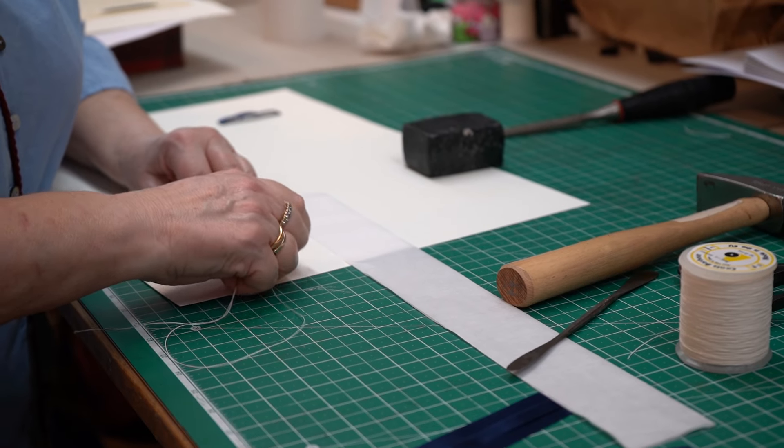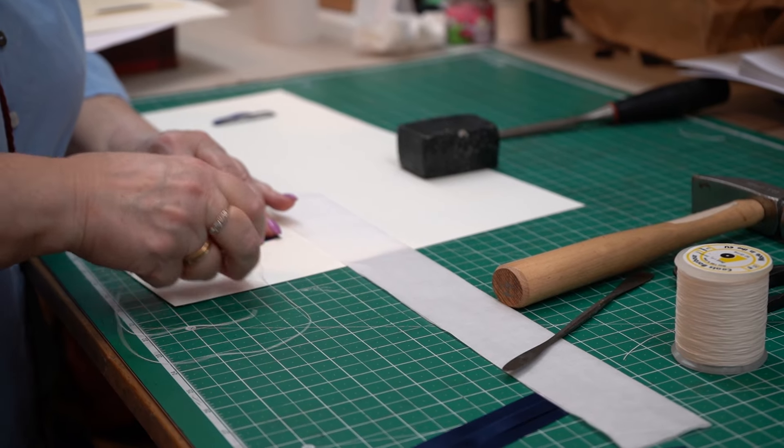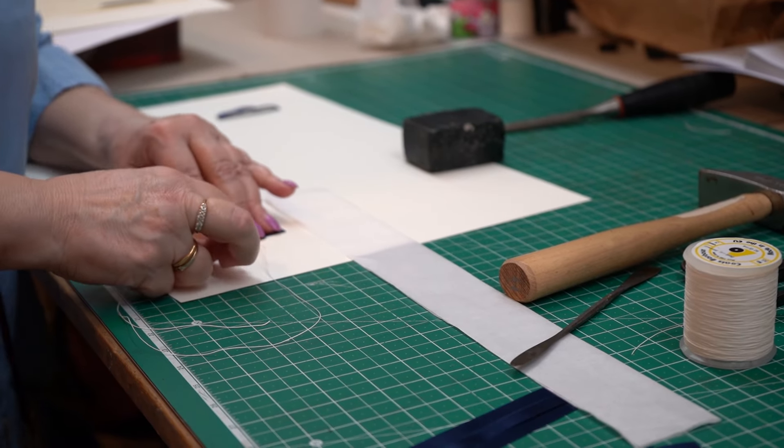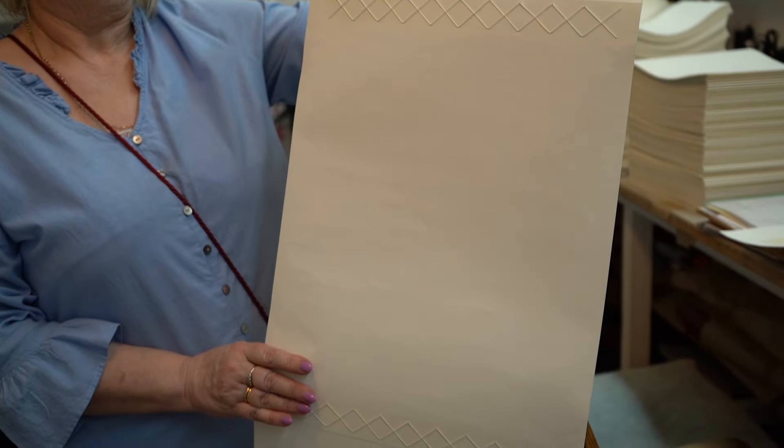We're using a cross-stitch to join pages together and they're being rolled up. And then we are ribboning separate pages onto backing pages which are then cross-stitched into the roll. So it's a very unusual commission, something we've never done before.